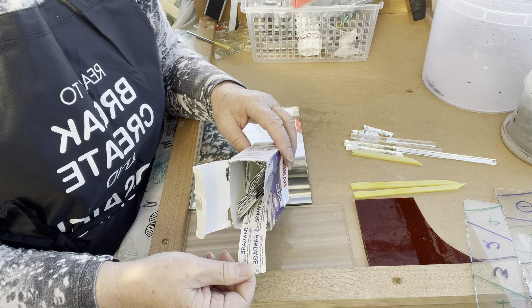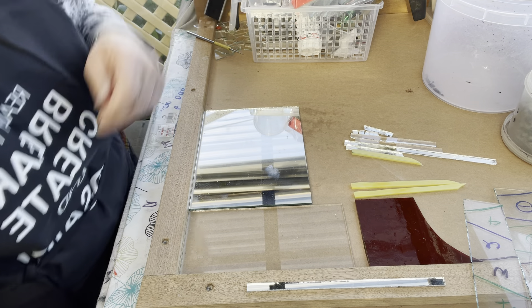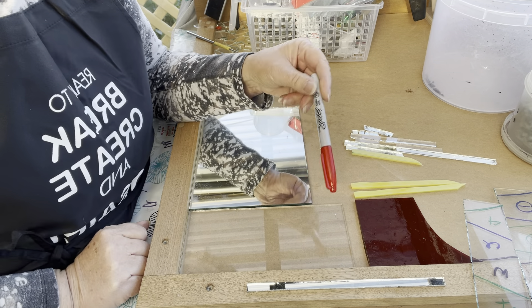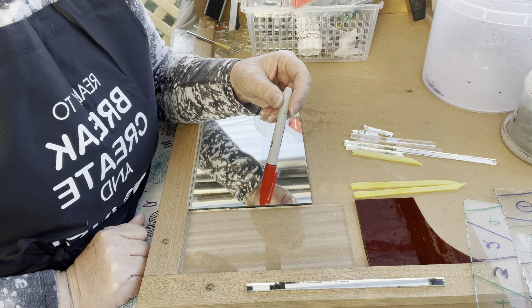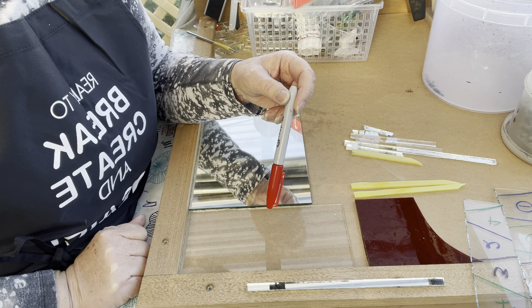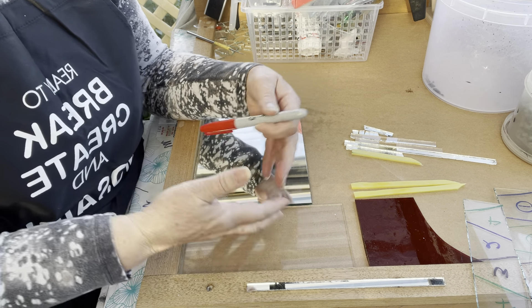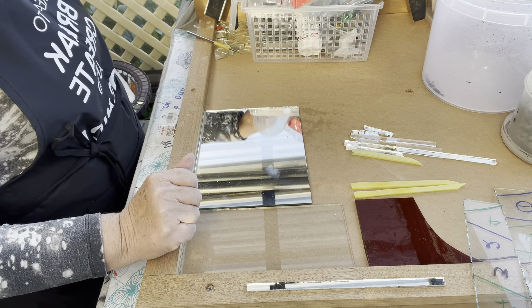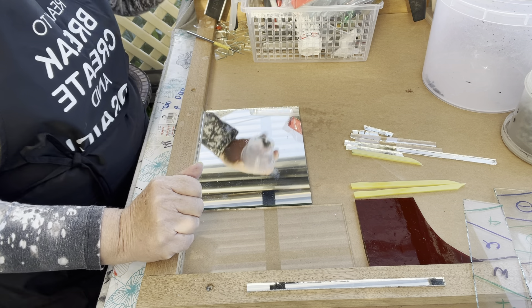There are always little splinters that you can't see, so always have those handy when you start cutting. I also avoid red sharpies — if you're using red sharpies to draw your pattern and you do cut yourself, you won't see the blood because the glass is really sharp. You may not even feel it cut you until you've got all this red stuff, so I avoid a red sharpie.